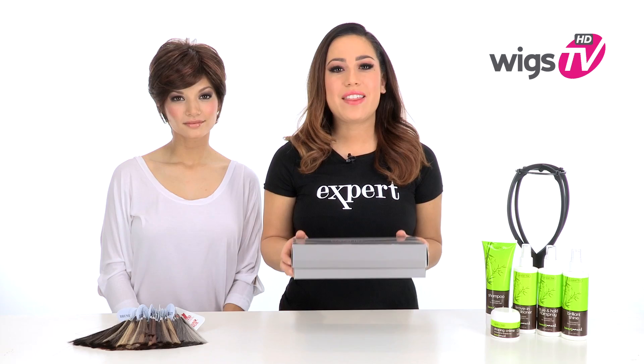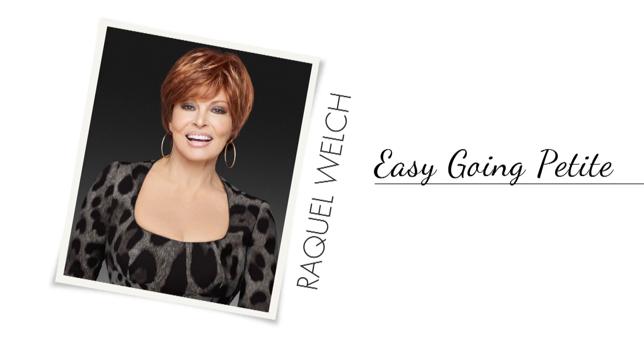Easygoing by Raquel Welch is just that, an easy to wear style with feminine shaggy layers. It's very light, cool, and comfortable. I'll be showing it to you out of the box on my model Alyssa.